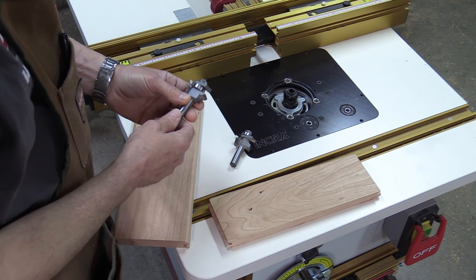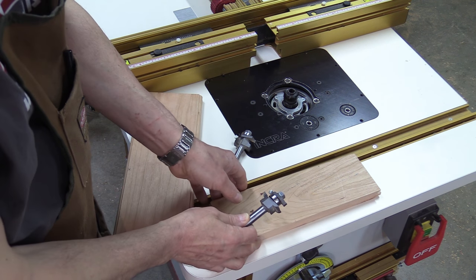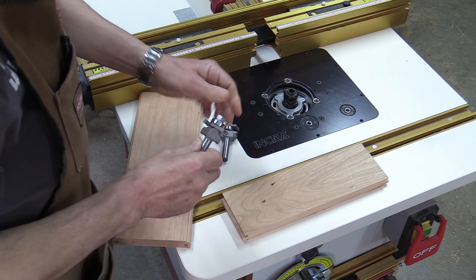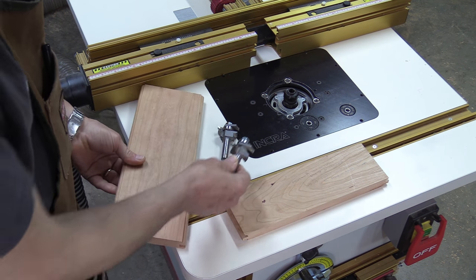The router bits are sold in sets. One does the cope, which is on the end of the rail, and then there's the stick bit which does the style.